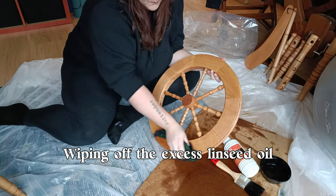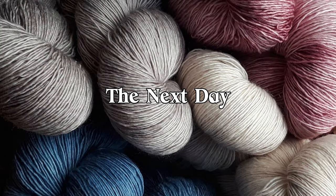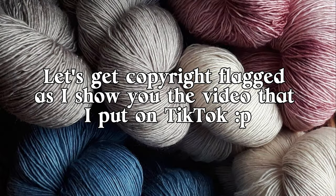Wiping off the excess linseed oil — all the pieces of my new spinning wheel are oiled. The whole can is empty; it was half a liter and it's all in there. It was pretty old wood so it was really dry, and it could even use another coat, but I'm not getting another can. I need to let it dry for 24 hours and then it's ready to be assembled.